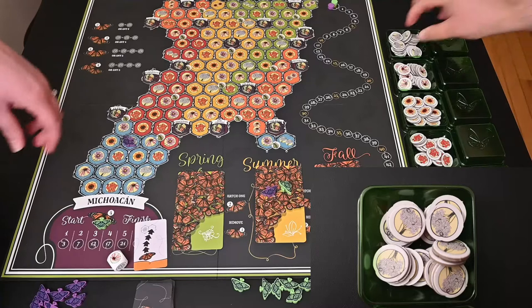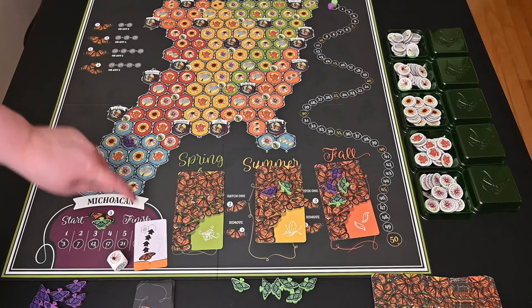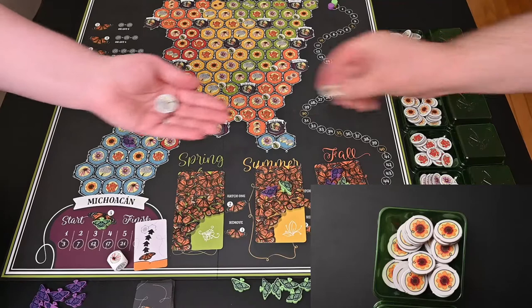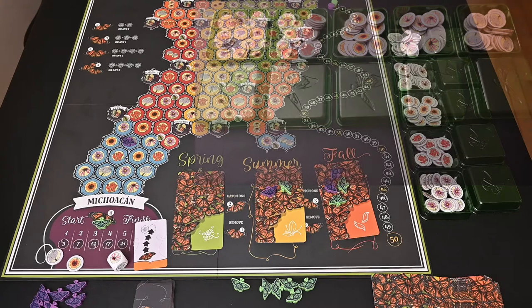Wherever you land is where you can collect different flower tokens. This one is a baby's breath and I get to take one of those tokens. Some cards have another space drawn next to them, so you can collect from any adjacent space — for example, a sunflower. The flowers are important because they are what help you discard to create more butterflies of a different generation.